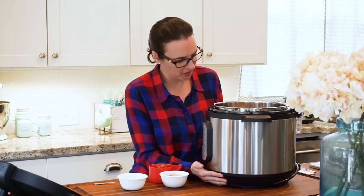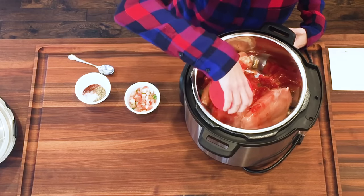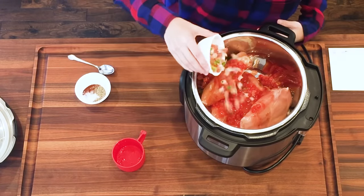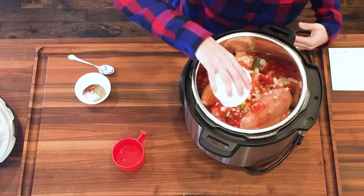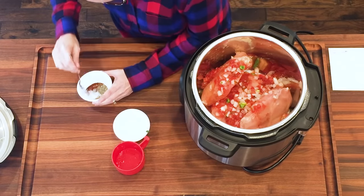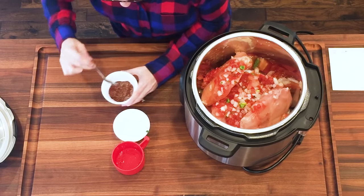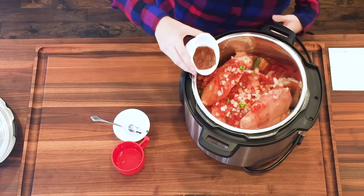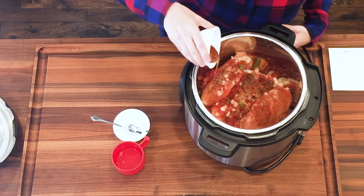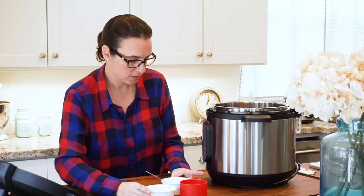So we've got the chicken in here and we're gonna add the salsa and add a little bit of pico. I'm gonna mix these spices real good — it's just chili, salt, and pepper, and that's it. Sprinkle them in there. And I have six chicken breasts in here, six frozen chicken breasts. So we're done with that.